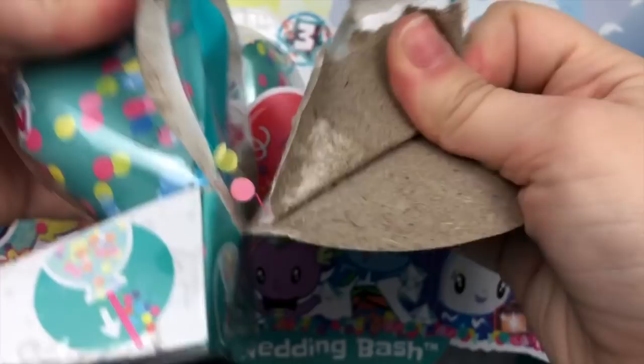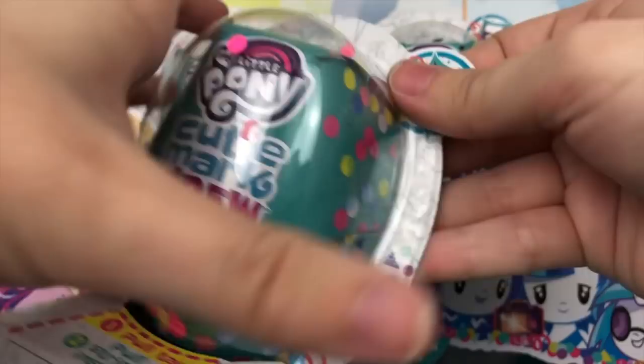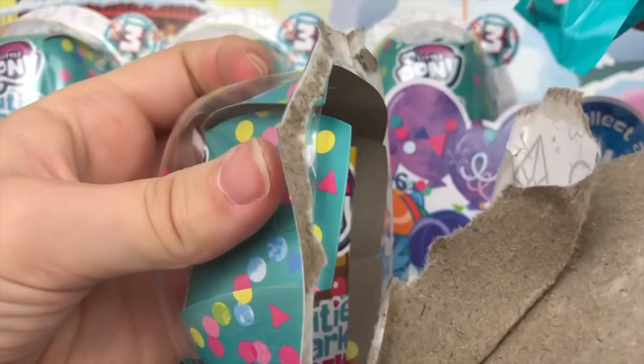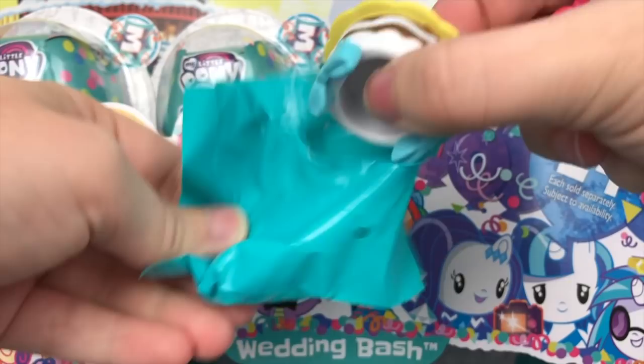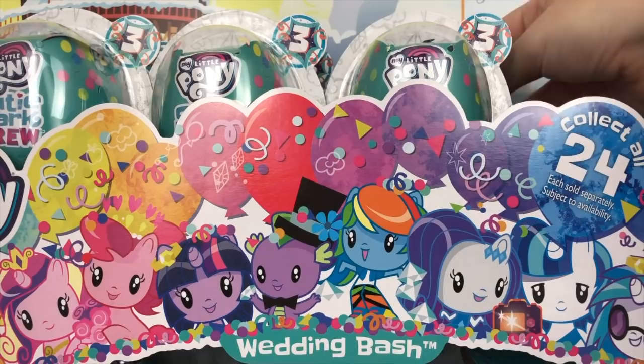Next one — looks like we have Equestria Girl Pinkie Pie. Look how cute she is — she has her hands out like she's ready to party. Her accessory is a giant cake with some bows — perfect for Equestria Girl Pinkie Pie. Her pamphlet reads: Pinkie Pie — she brings a cake from the bakery as a gift to the couple. So cute.